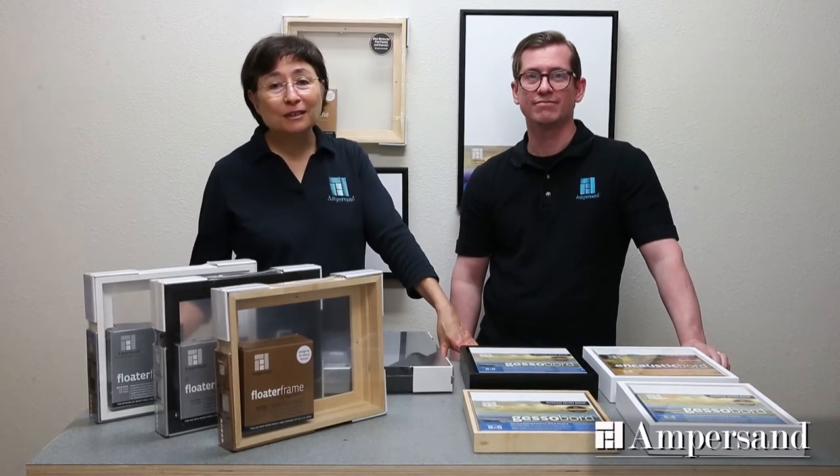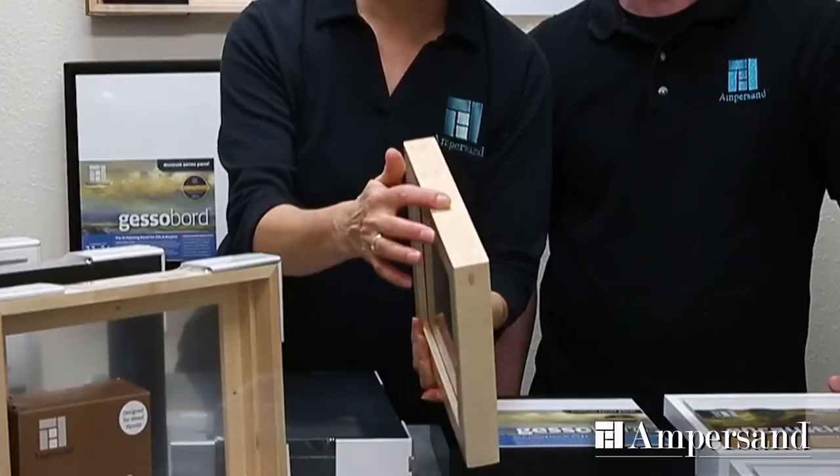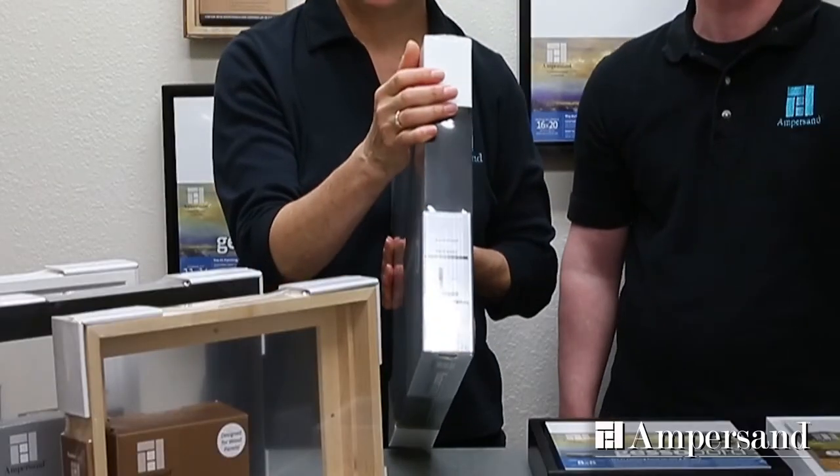With our thin style frames, we took a different approach. We have two different profile heights: one with a thinner one and one quarter inch profile, and then we also have a one and seven eighth inch profile on the thin frames.